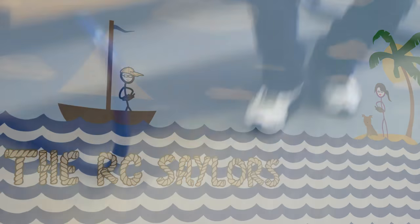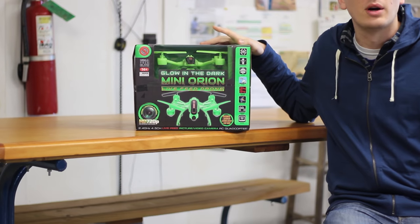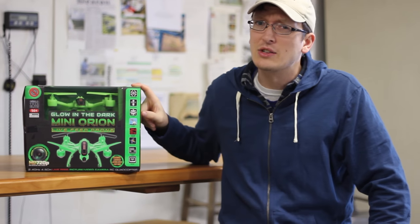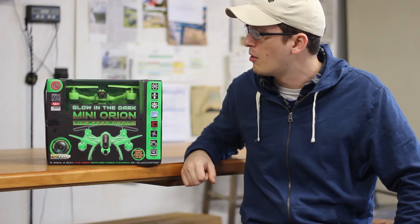Hey everyone, I'm Nate. And I'm Abbey. This is the Guide Down Here as a Hobbiker and the RC Sailors, and we've made it out to our airfield today to test probably the first glow-in-the-dark quadcopter I've ever seen. I don't believe I've ever seen this on anything before, and that's really cool. This is from Hobbitron — we'll have a link in the description box below — and it's called the Mini Orion.